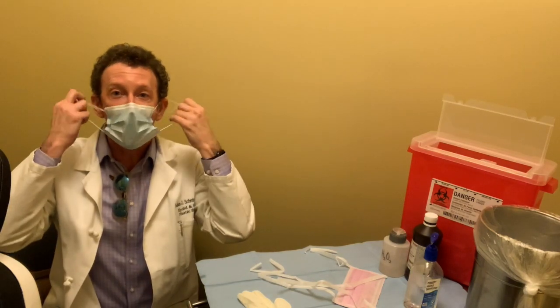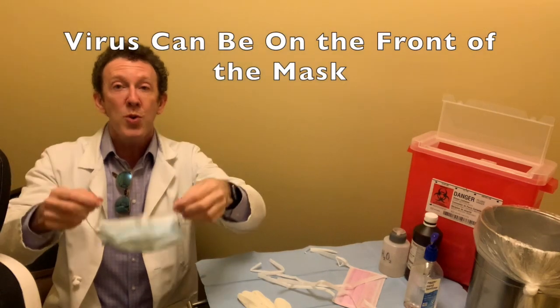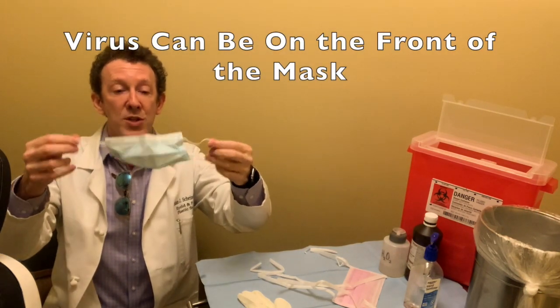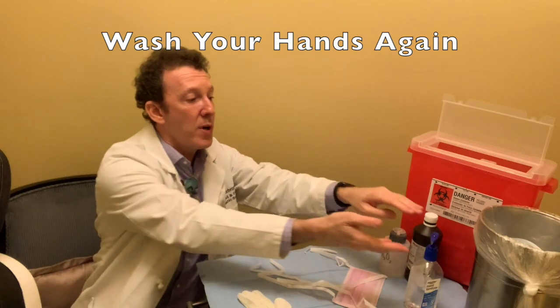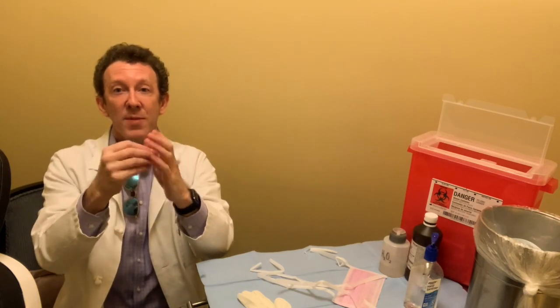So that's this type of mask. After you take the mask off, you throw it away because there could be viral particles on the surface. And then afterwards, we wash our hands again after taking off the mask — the fingernails, thumbnails — and then you're ready to see people after washing your hands again.